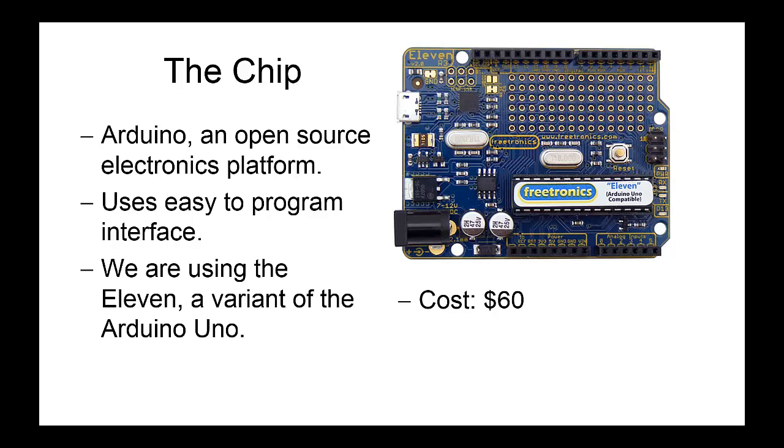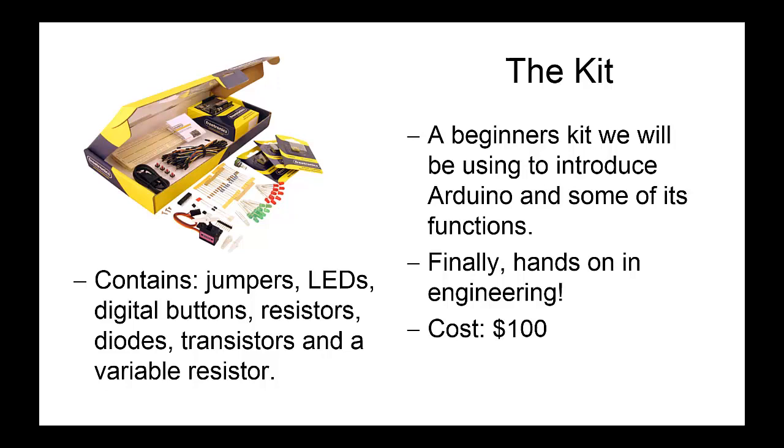Next we've got the Freetronics kit — this is what the Arduino 11 comes in. It also has jumpers, LEDs, digital buttons, resistors, diodes, transistors, and a variable resistor together with a servo and some sensors. Using these parts we're going to construct some circuits, and you can use these parts to assist in making your Warman project. The kit itself costs about $100, which includes the Arduino. If you're missing parts, it will be easier to replace individual parts rather than the whole kit. Resistors cost a lot less than $100 — you can pick up most of these parts from Jaycar for only a couple of bucks each.